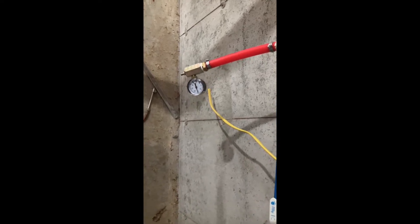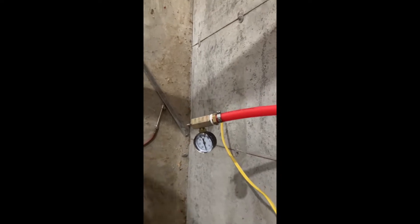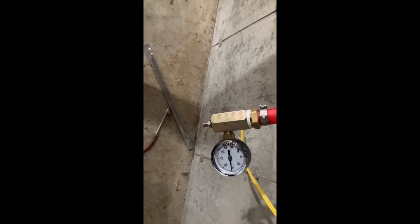Good afternoon, how are you guys doing today? Today I'm making a quick little video here to show you how to pressure test your PEX tubing.